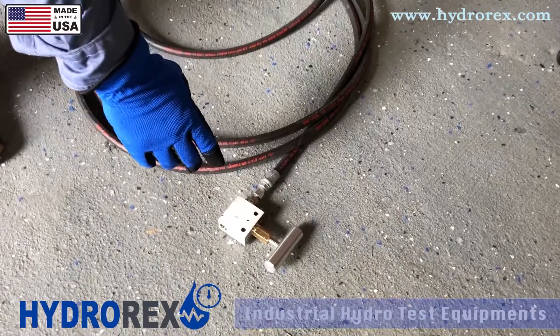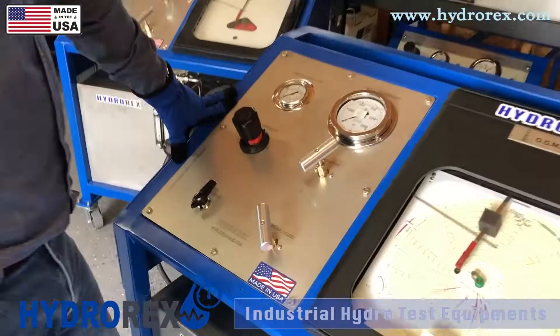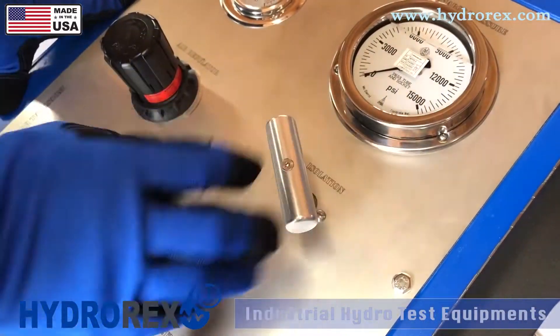Here we have a relief valve that we're going to be using to relieve our pressure and purge our system first. The first step is to open your isolation valve so you can give access to your outlet port and fill up your system.